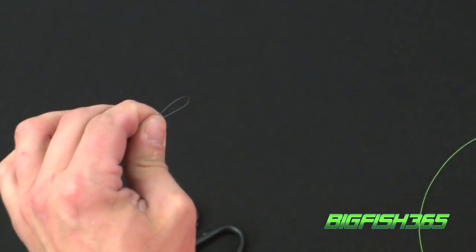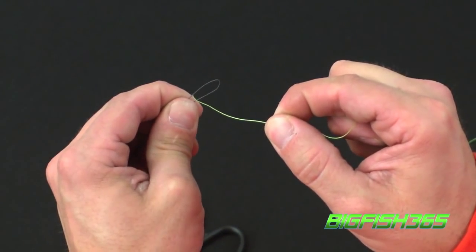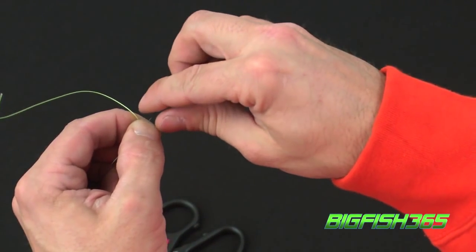Next, take your braided line tag end, run it through the loop, and leave about 5 inches of tag end.